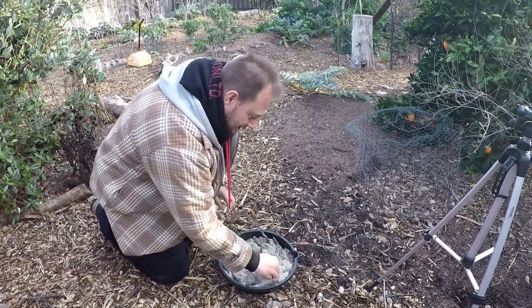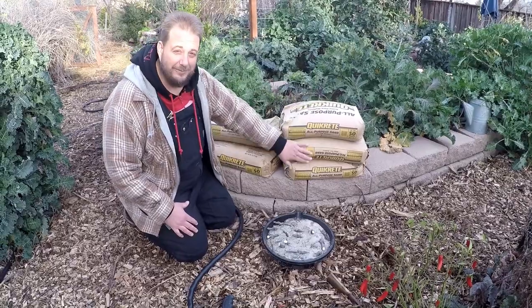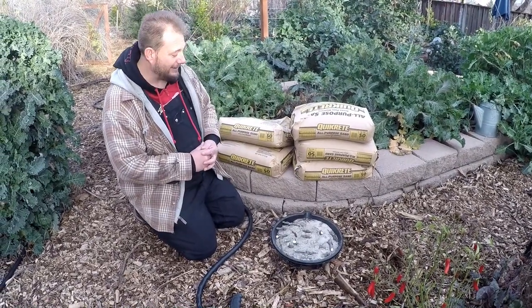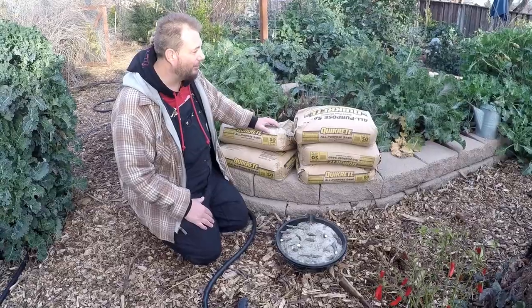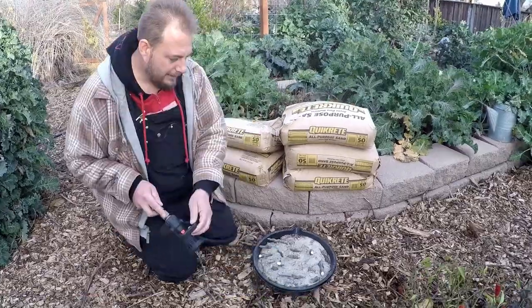We've got all our fig cuttings here. Over here at the hidden hugelkultur bed you can see I've got several more bags of sand ready to go so I can take even more cuttings. And look at the beautiful greens — they really take off here in the wintertime. We've been getting some rain and some cool weather. I've got plenty of cuttings I want to be taking off some of these plants as well.